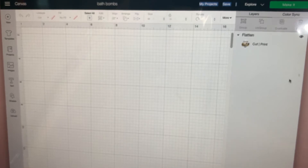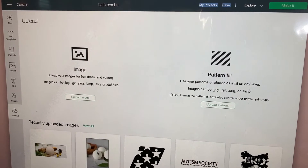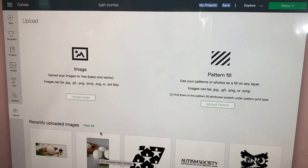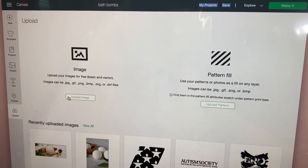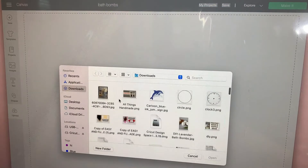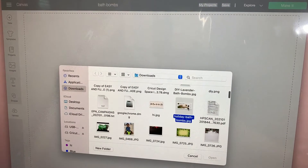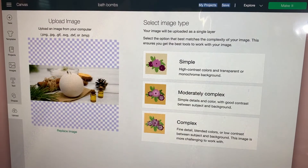The first thing we're going to do is upload our image. This is the image I'm going to use, and I'm going to show you how to upload it. You're going to go to Browse, then look for your image. Let's pick this one, say Open, and then it's going to appear here.